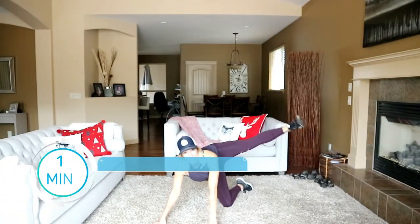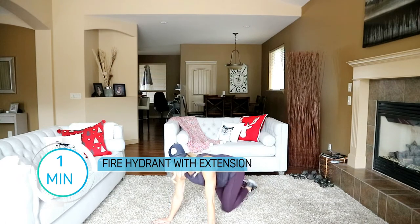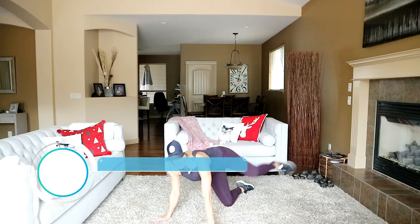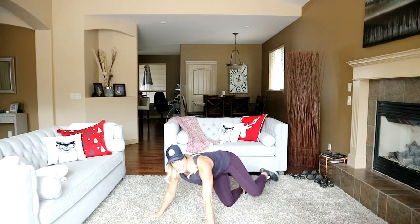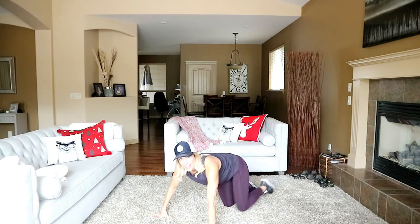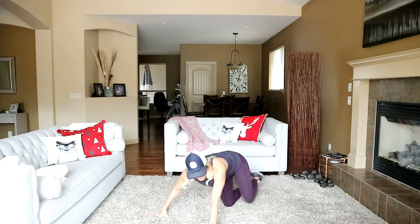We're going to do a fire hydrant with an extension — leg comes out, kick it out, and in. Thirty seconds per side. What you want to try to do is not lean all the way over when you extend that leg — stay upright, nice and tall over that knee, and extend to the side.